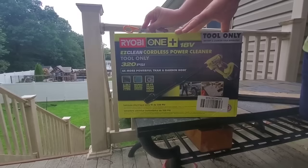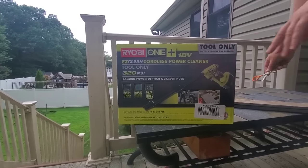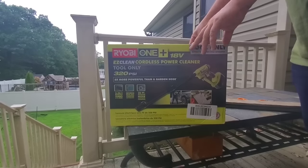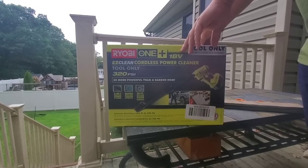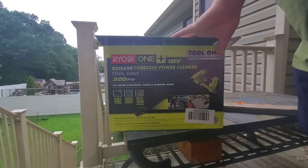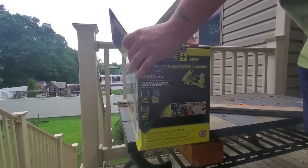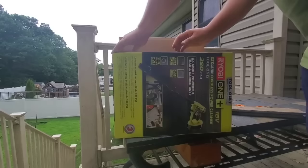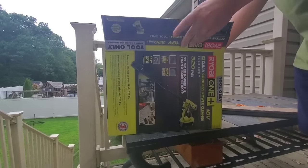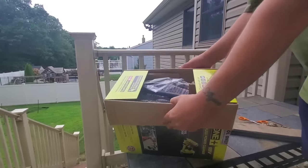I've been really excited about this. This is the Ryobi EasyClean 18V 320 PSI power cleaner. They're saying it's five times more powerful than a garden hose — really good for cleaning my mowers under the deck and stuff.